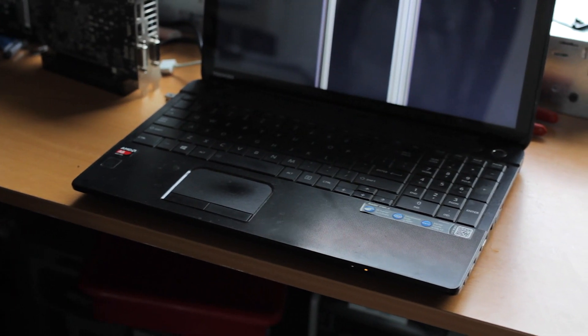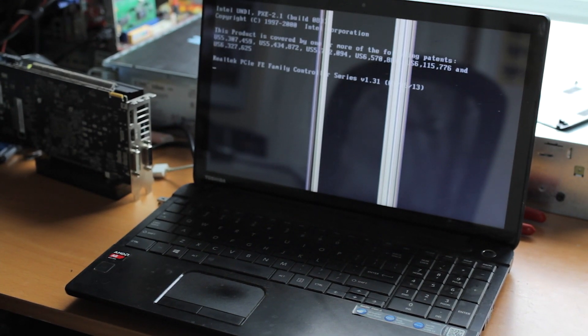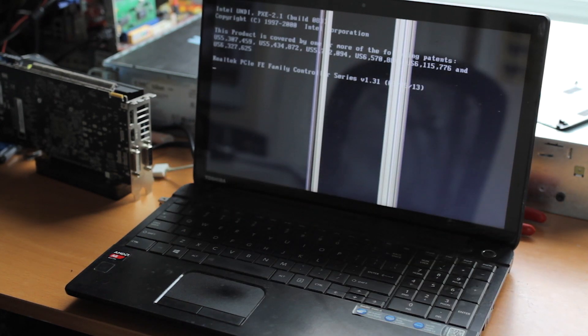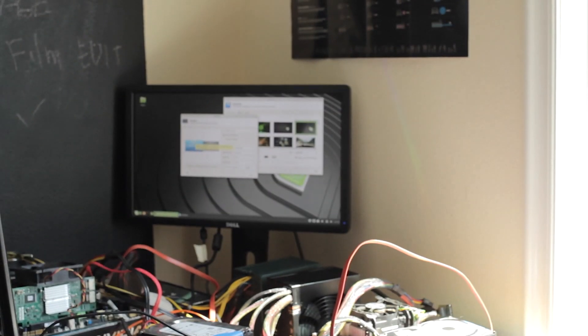The big issue it has now is a bad screen — those lines are from a broken screen, which is probably why this ended up in the e-waste. It's also just badly treated: the power connector is sticking out the side, a lot of the screws have been stripped, the fan vents are messed up. But the first and most obvious fix is you can just close the lid and plug it into an external monitor, which I've done here.